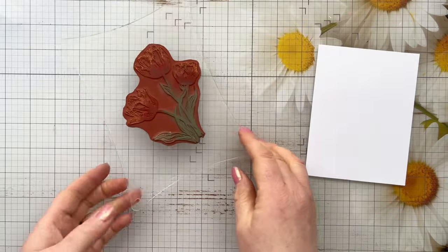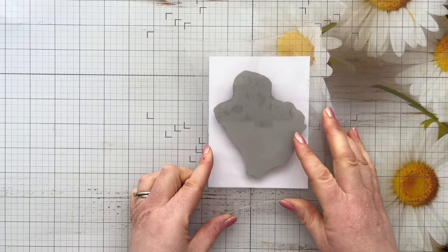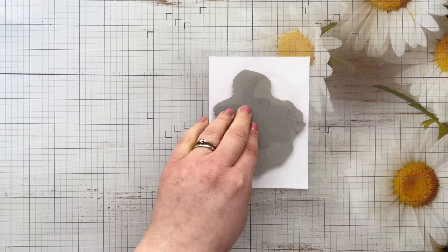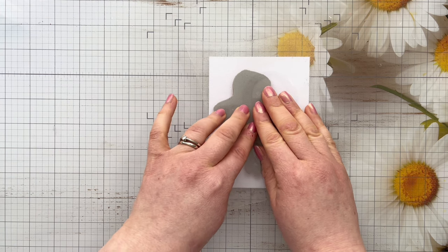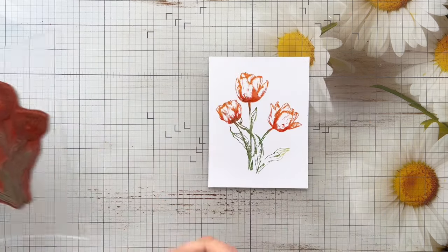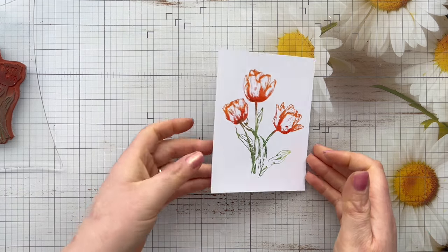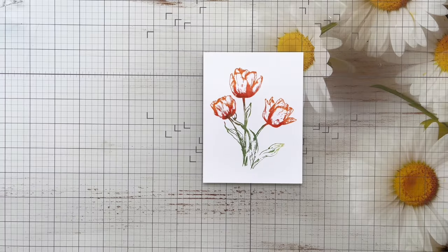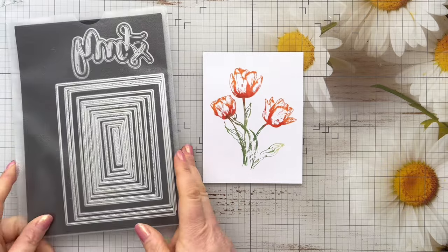I'm just going to spritz it with my Distress Sprayer ever so lightly — you can just see a slight water beading on the stamp there. Then we're going to turn it over and stamp it down. You want to let the stamp sit there for a minute, making sure you've got some good pressure and letting the water soak into the card. I am just using normal cardstock here, not watercolour cardstock, but we just want that ink to soak into the paper. Then I'm going to lift the stamp off, and you get that beautiful faux watercolour stamped image effect — it looks absolutely stunning. When the colours dry, they dry very evenly and you get that lovely ink blended effect. It's a really fun technique and a great one to try, particularly if you're not great at colouring. This is a great way of adding colour to stamped images without any fuss.